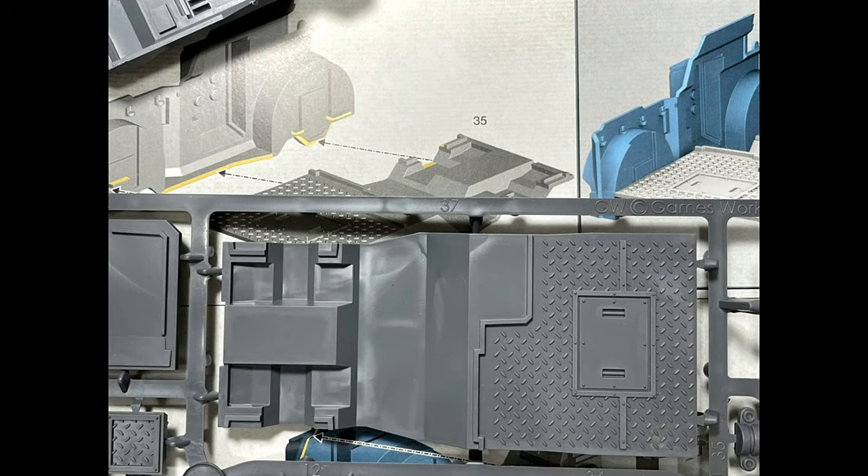I will point out, however, that the sprue piece is labeled 37, but on the manual it's listed as 35. So another one of these mix-ups, GW. Thank you for that.